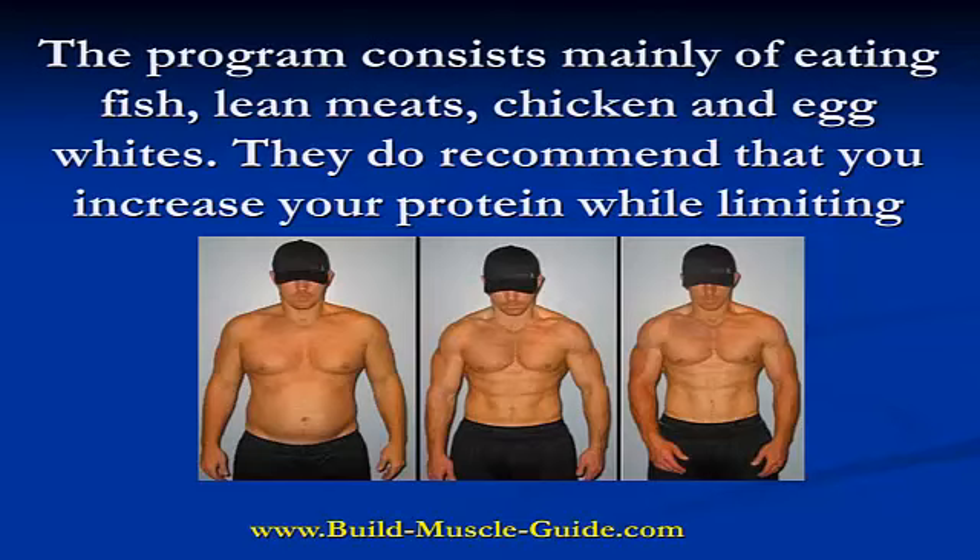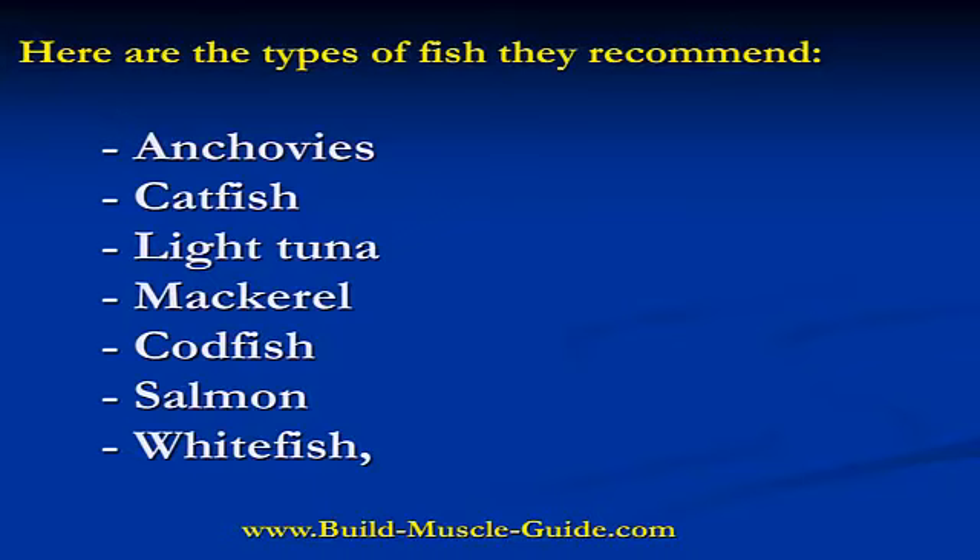The program consists mainly of eating fish, lean meats, chicken, and egg whites. They do, however, recommend that you increase your protein while limiting your carbohydrates and fats. Here are the types of fish they recommend that you may want to include in your diet.